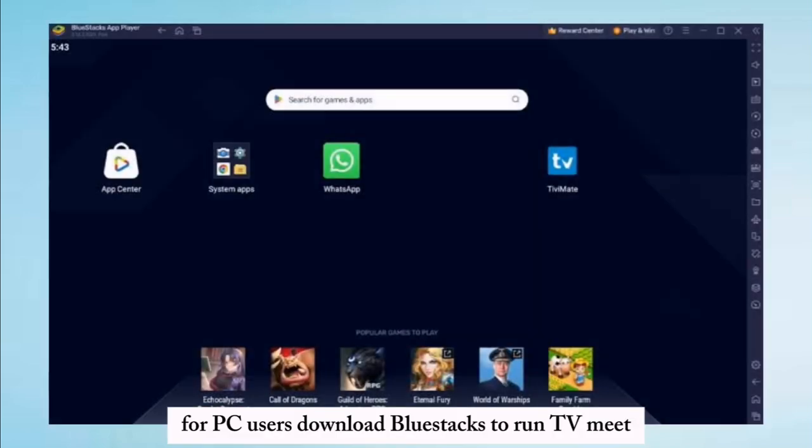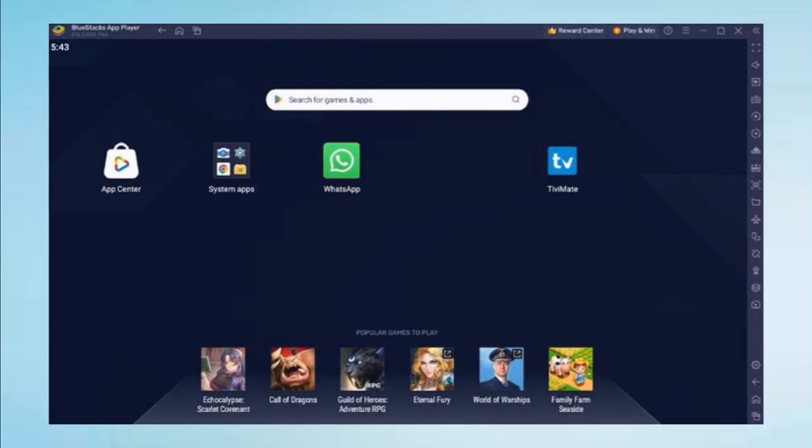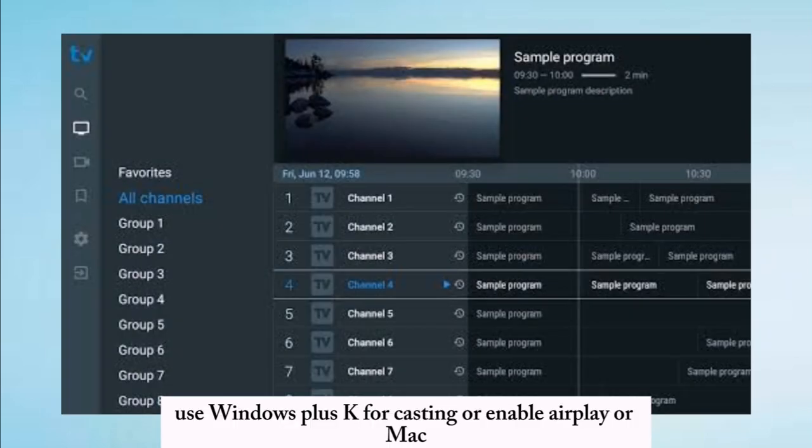For PC users, download BlueStacks to run TV Mate. Install TV Mate through the emulator. Use Windows + K for casting, or enable AirPlay on Mac.